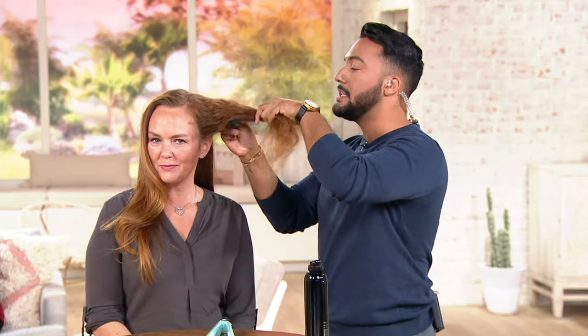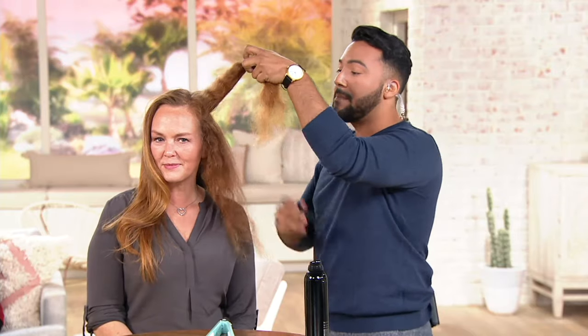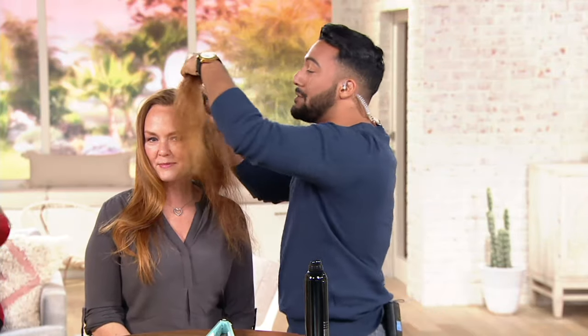So what you want to do, first of all, is section your hair. The Single Pass Two that I'm using here does come with two sectioning clips, which is really, really helpful. Make sure that you section your hair in really nice, clean sections. Don't take messy sections. Believe it or not, if you take your time, it's actually saving you time.